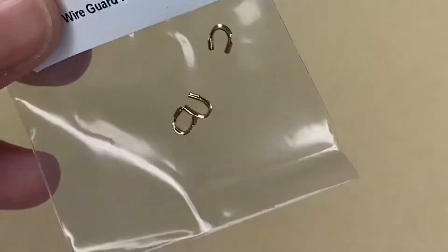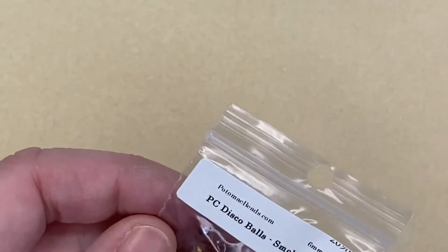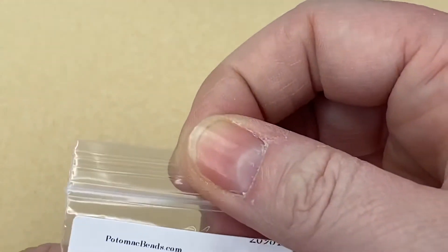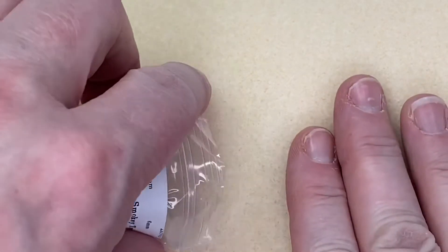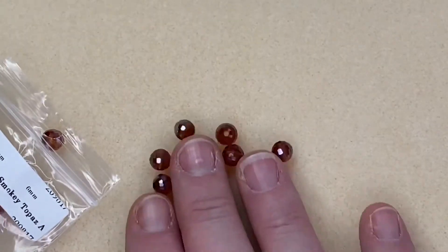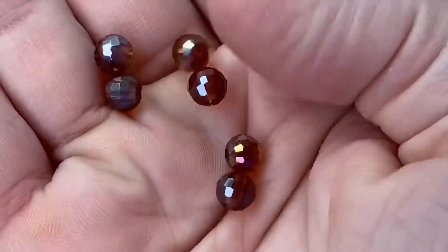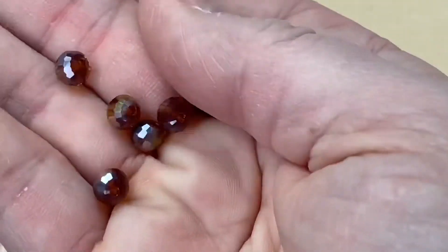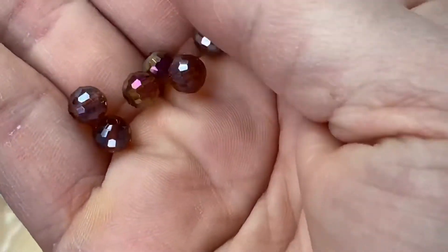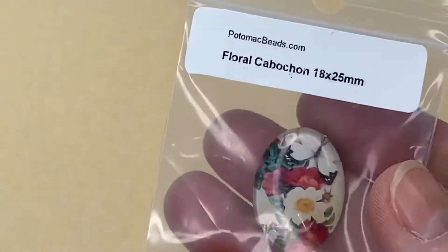Next we've got some Disco Balls in smoky topaz — they're sparkly so I'm going to love them. Six millimeters in diameter. Oh look at those — they are proper disco balls! I can see where they get the name. So nice — I want to make something with those, I love them.